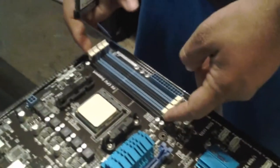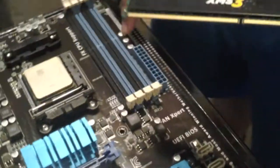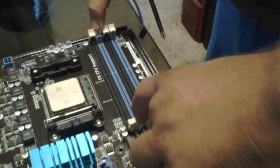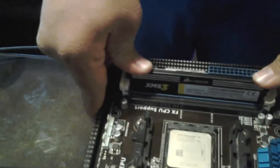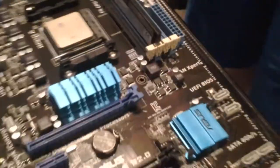Next we're going to install our RAM. Refer to your motherboard manual to determine which DIMM slot your RAM goes in. If you're using single channel like I am, you're only going to use one slot. If you're using dual, tri, or quad channel, use however many slots are available. Always refer to your motherboard manual because they are different on different motherboards. For mine it's going to be the first blue slot for single-channel memory. Lower it in and push down with even force on both sides until the side clips are fully upright — that means it's locked in place.